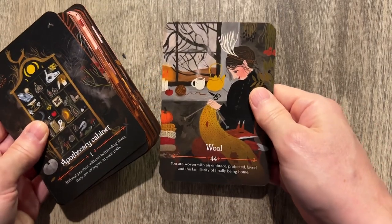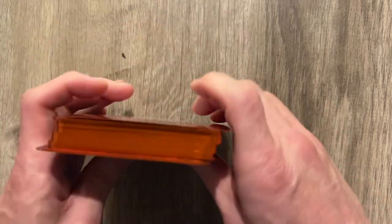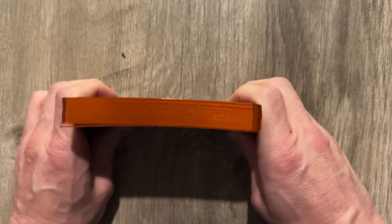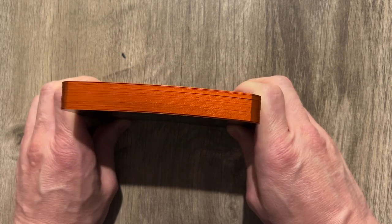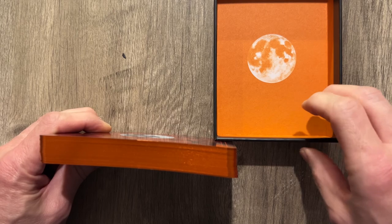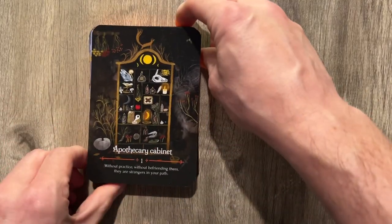We got 44 cards, which is nice. Let's look at some of these. Look at the edging — I've not seen orange edging ever. Have I seen orange edging before? I don't know. I love how it goes with the deck. You want to see the cards, but I'm drooling over it. I'm sorry.